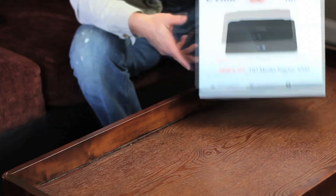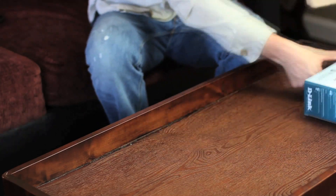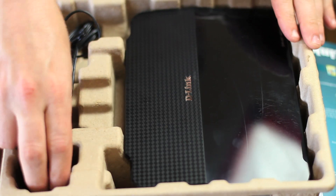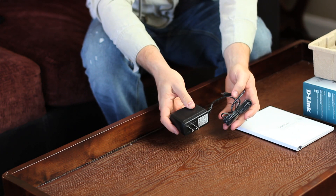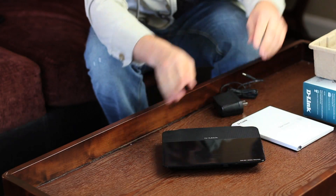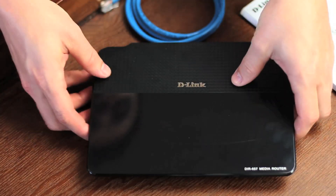So let's see what you get. Inside the box you'll find the product documentation and the installation CD. Keep the CD aside because we'll need it in just a few moments. You also have the power adapter, as well as the Amplify HD Media Router 1000. You'll be glad to show this off in your entertainment center. And don't forget the standard-issued blue ethernet cable.